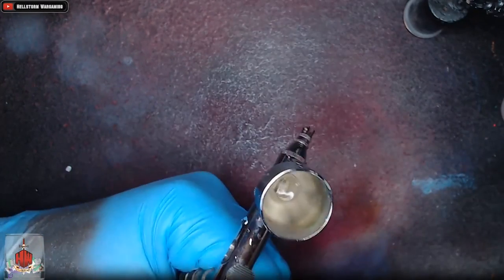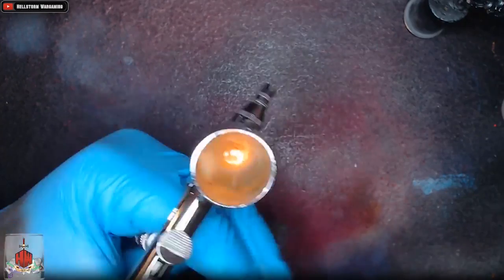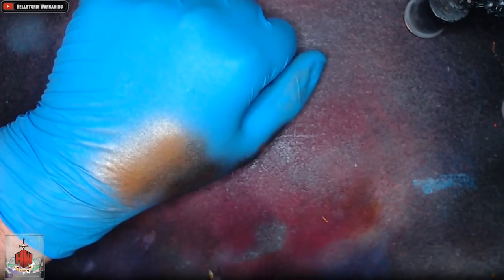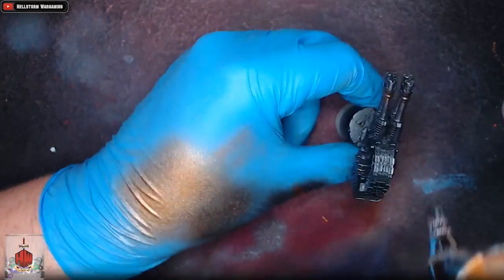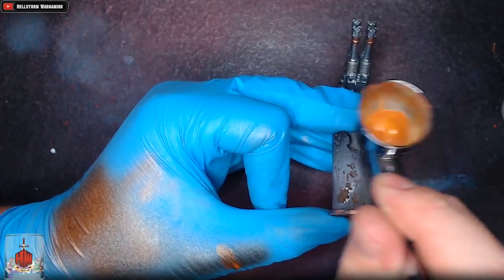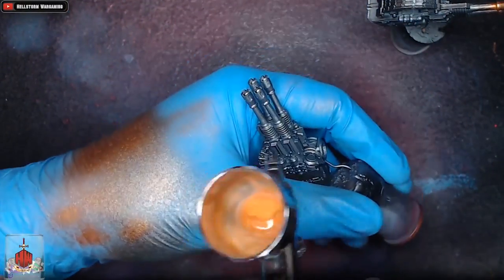Now we're going to start the blueing. We're starting with Army Painter Weapon Bronze, which is a really dull coppery bronze, and this is going to represent the hottest point of the weapon. We start about two thirds of the way up the gun towards the barrel, building up the colour in very light coats since it's quite thick — thinned down with Vallejo Flow Improver and a little thinner. The ridges on the Stormcannon just before the barrels start are our guide for the hottest point.